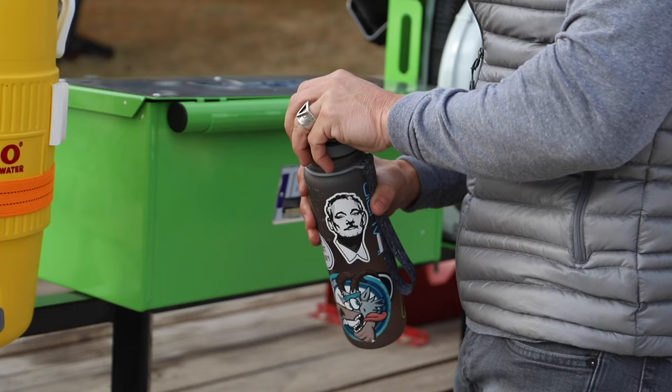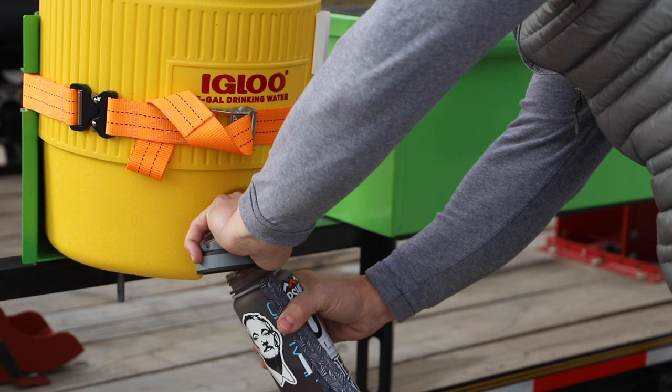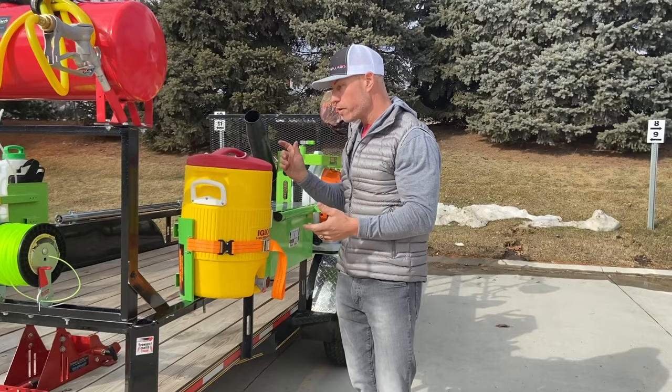It's important to stay hydrated out there, guys. We've got the water cooler rack — any five-gallon water cooler will work in this. It just keeps your water right here safe. Fill these up every day and stay hydrated.